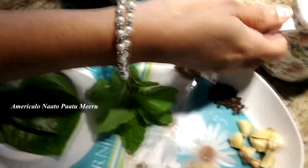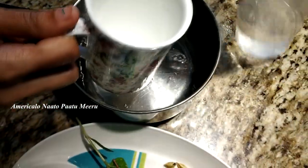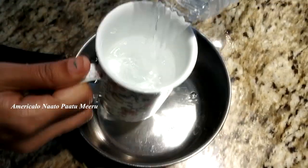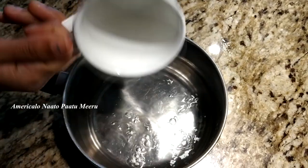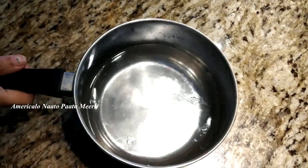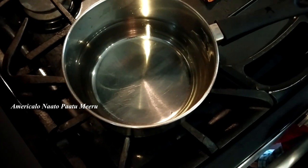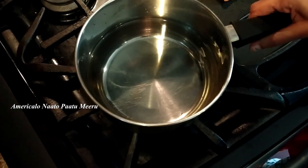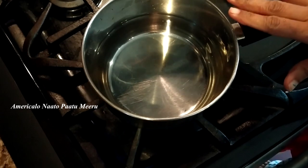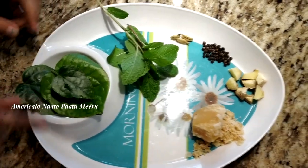I am going to take 2 cups of water and boil this water on the stove. Now we are going to boil the ingredients on the stove.